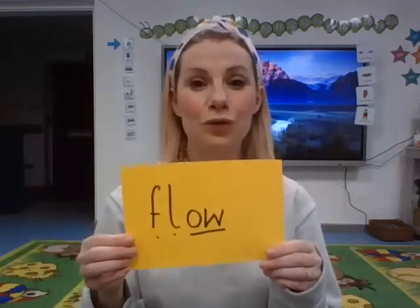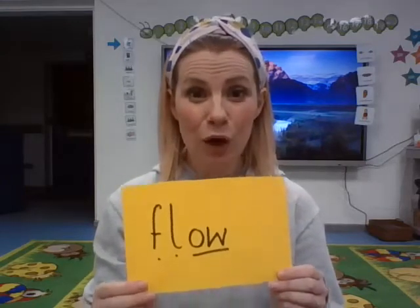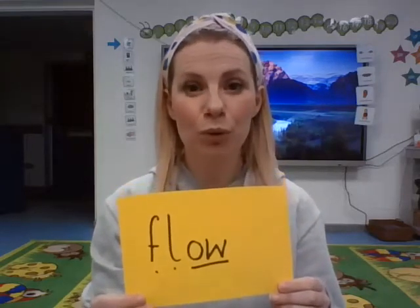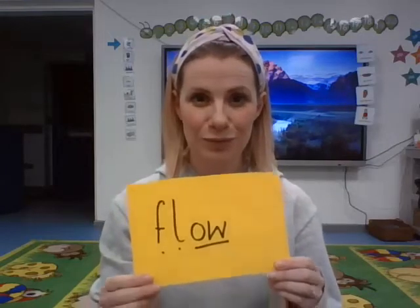What was our next word? Flow. Pause the video now and see what you can remember about the word flow from last week's lesson. That's right. A flow is when we put together different yoga movements. Well done.